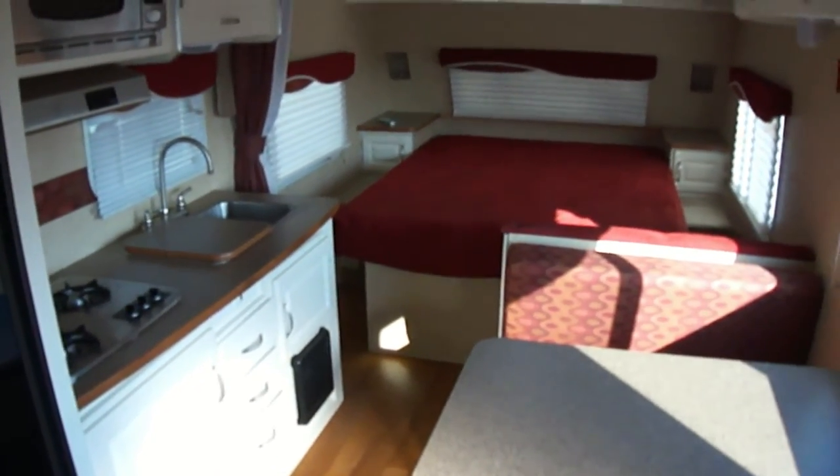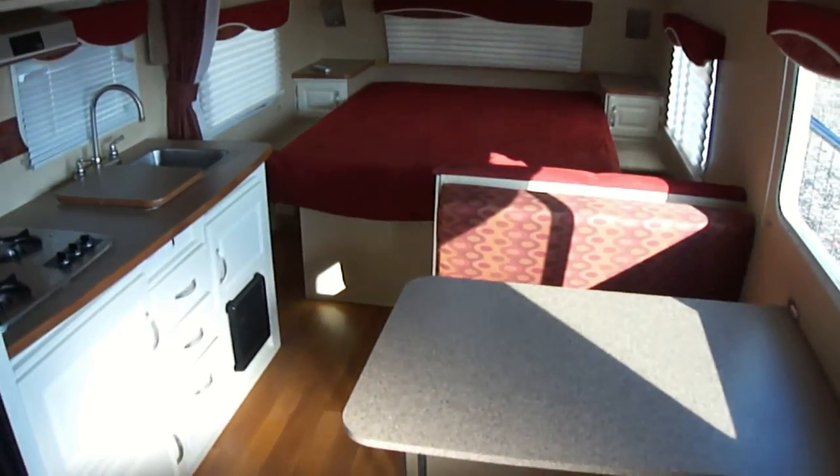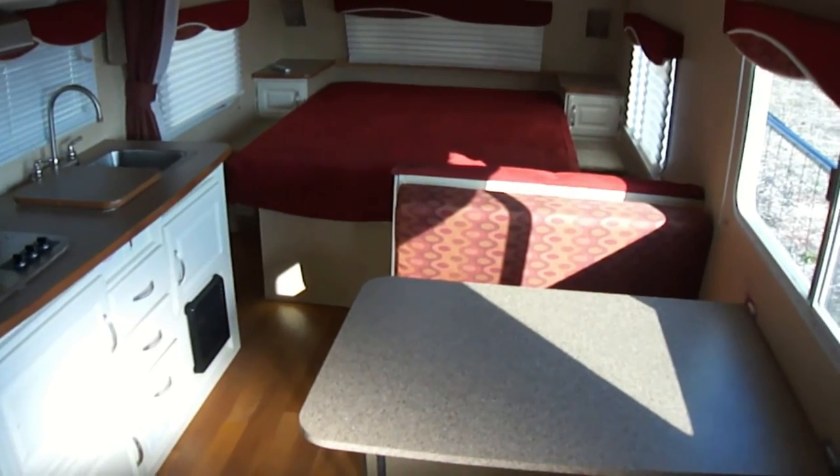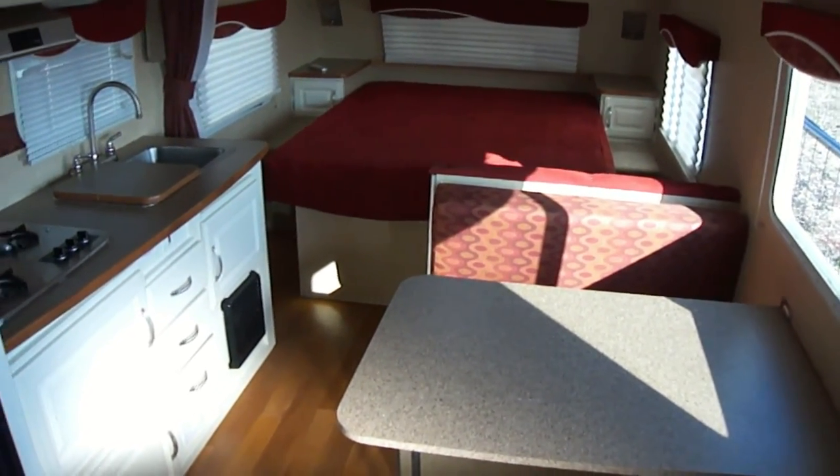Out here at Budget RVs of Texas we really do have an RV for every budget, so come on out and see us. Ask for Bob Barker and let me put a budget RV in your rear view mirror.